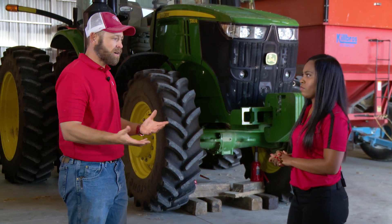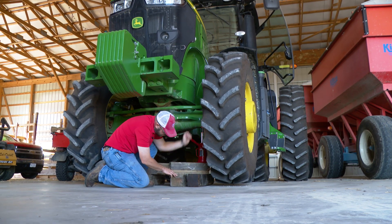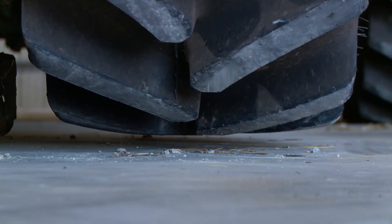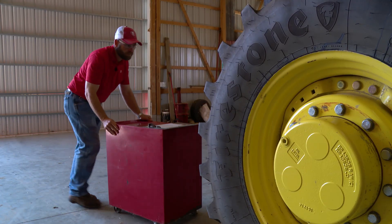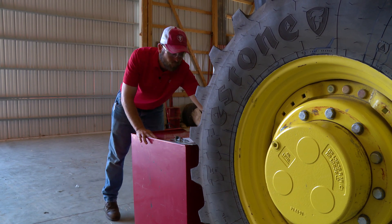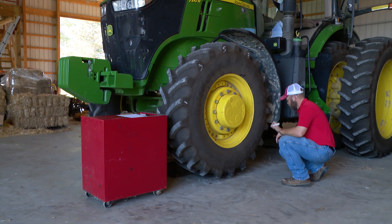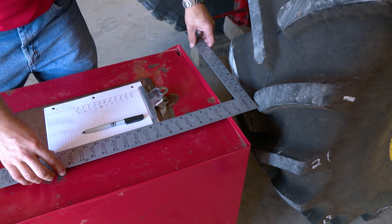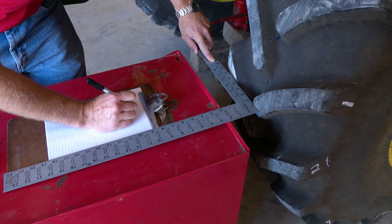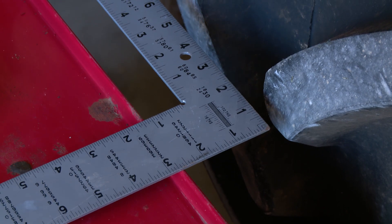After we get the tractor warmed up, we'll bring it into a shop or on a paved, flat, level surface and we'll jack the tractor up and start checking each position. Once we get the axle off the ground, we will pull a roller cart or a table — some firm measuring point — up to the side of the tire. We'll mark every lug or every other lug on that tire and then start measuring the distance between the tire lug and that fixed bench or fixed point. As we go through, we'll record the distances and that will tell us if we have a high spot or a low spot.